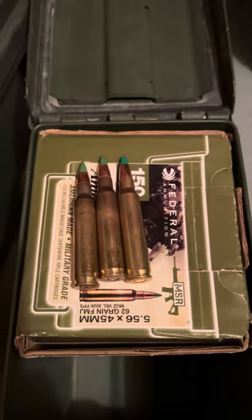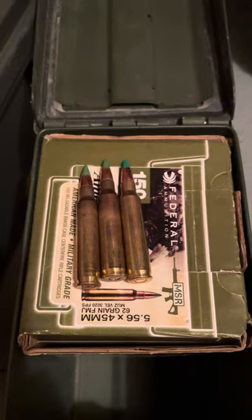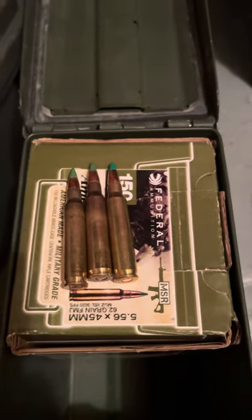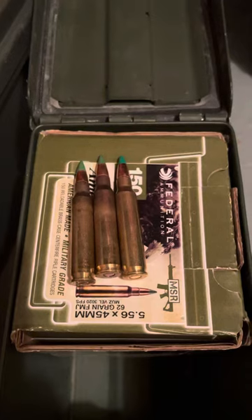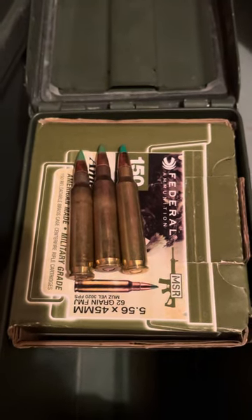Hey guys, so I was putting away the ammo I just got — the Penn Metal State Armory 10 PMAGs and 200 rounds of Armscore 5.56 M855 rounds. It's like $199 at PSA.com.